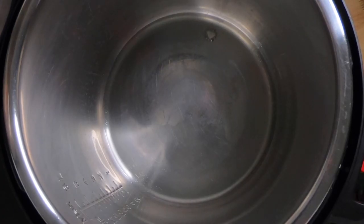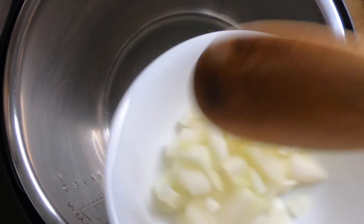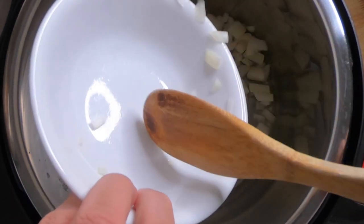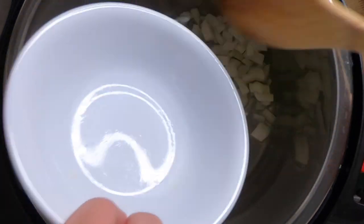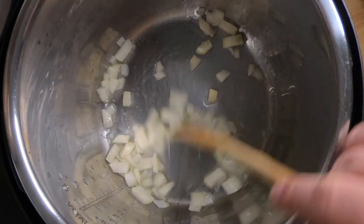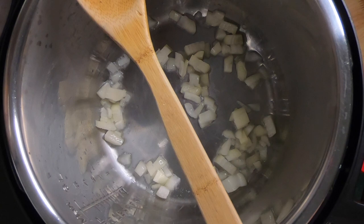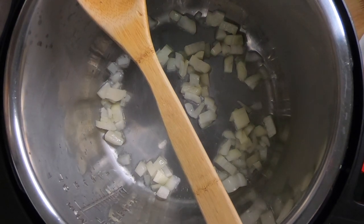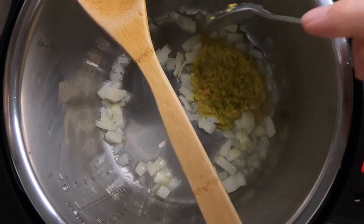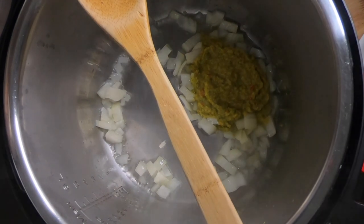Our first step: we have the oil warming up on sauté mode on high. Now we're going to add the onion — one small onion. I put about two tablespoons of vegetable oil; you can use whatever oil you like. I'm going to let that cook for about two minutes. Now we're going to add two spoons of sofrito, maybe two and a half, and stir that in.